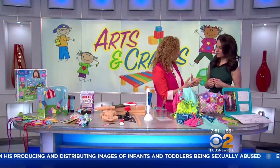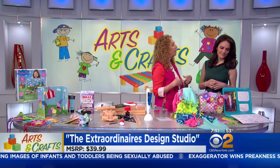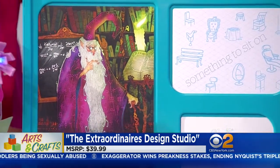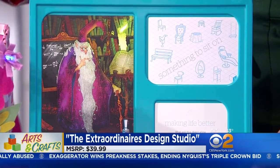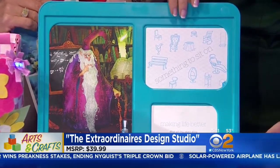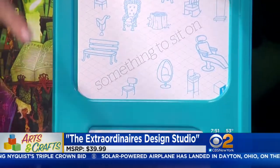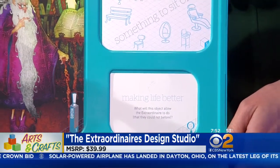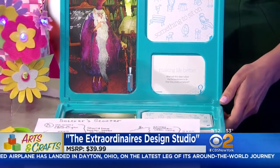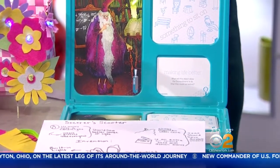Last but not least, and this is something a little bit different — this is called the Extraordinares Design Studio. This is about problem solving and drawing. Each kid will start by picking a card, which is an Extraordinare. When you look at each of the Extraordinare cards, it tells you and gives you hints about what their lives are. Then there are challenges — for this particular one, it was something to sit on. Kids have to figure out and design what is going to make this Extraordinare's life easier. This is definitely for older kids — ages 8 to 108 — and it's about $39.